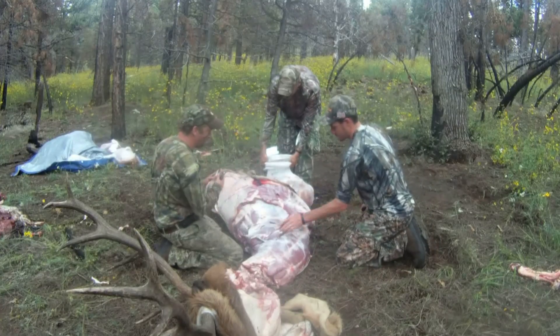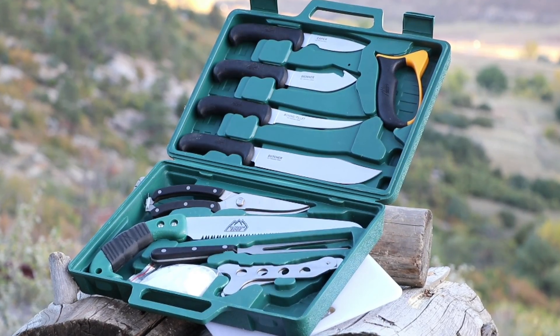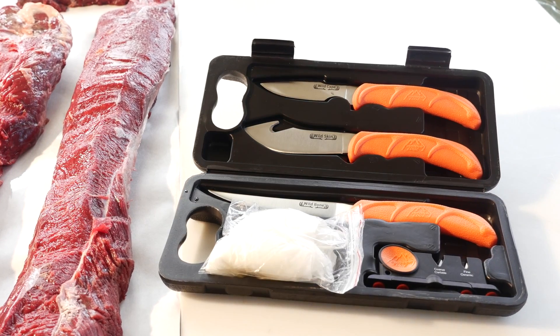No matter what style of hunting you do, Outdoor Edge has got you covered. They offer a variety of complete game processing kits, including the original 12-piece game processor, the Butcher Light, the Wild Pack, and the new Wild Light — Outdoor Edge's lightest and most compact butcher kit.